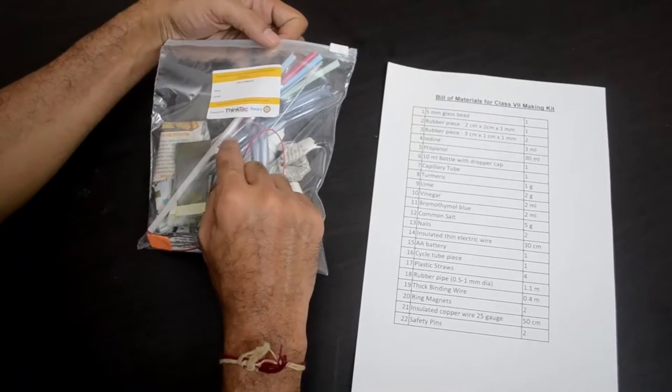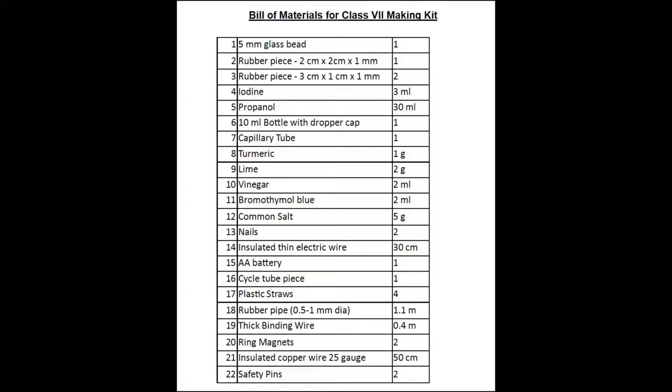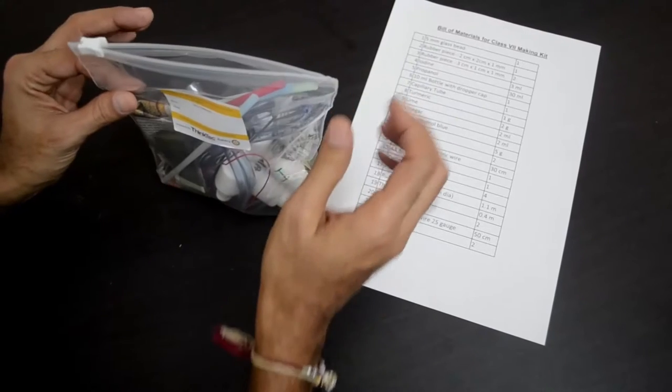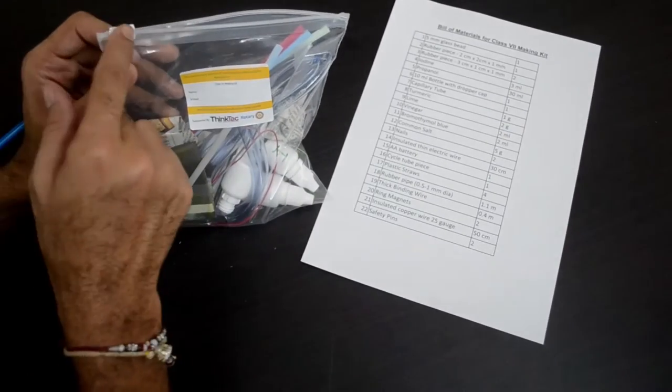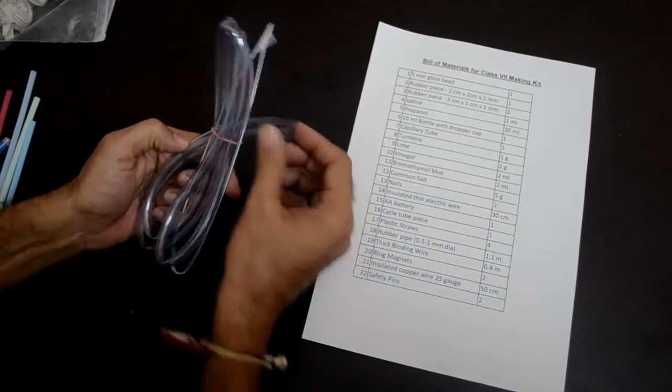We will be taking out each item and looking at its name. This kit has 22 items. We request you to look at each item in the kit and verify that you have all 22 items. Open the kit carefully — if you pull it further the zip lock would break.